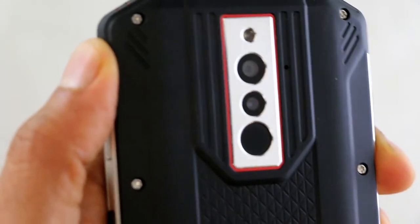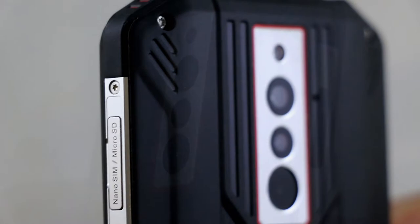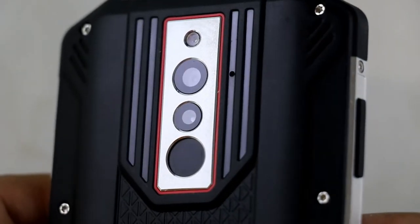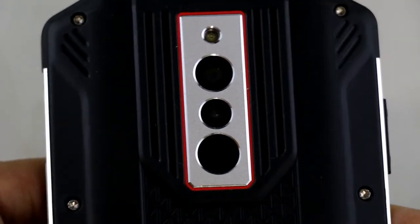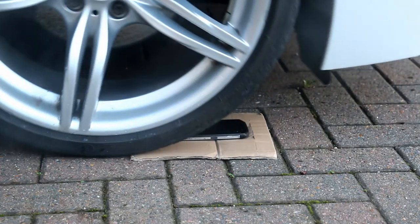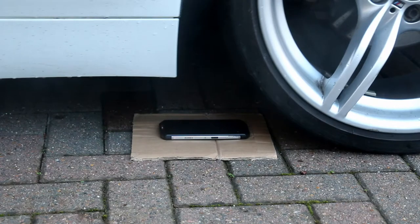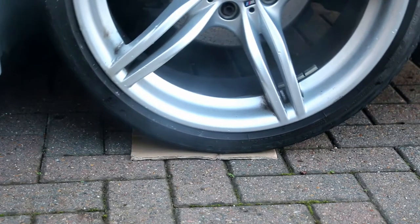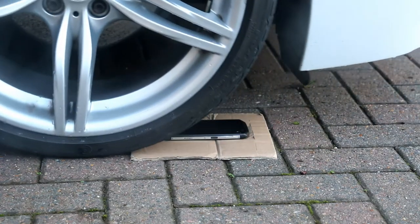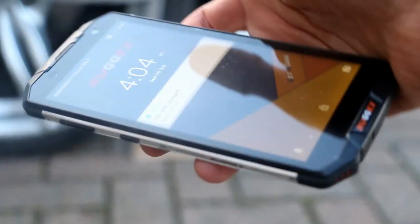On the back we've got the fingerprint reader, dual camera, and flash — and it takes some nice pictures. The dual camera gives you that SLR function to give your pictures a bit more depth. For demonstration purposes, you can see how tough this phone is — I'm just running a car over it a good few times. That cardboard underneath is just so the phone doesn't get scratched. If I pull it out you can see it's perfectly unharmed and it works fine — it's a very tough phone.